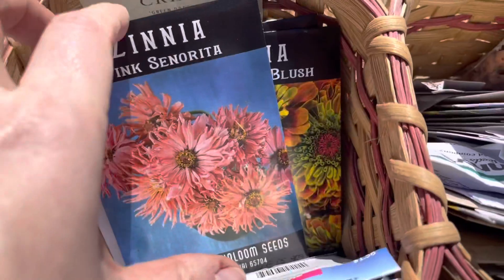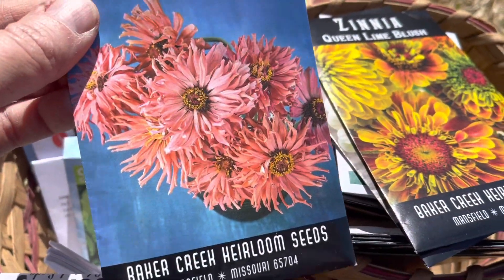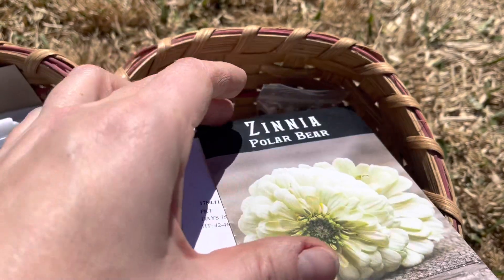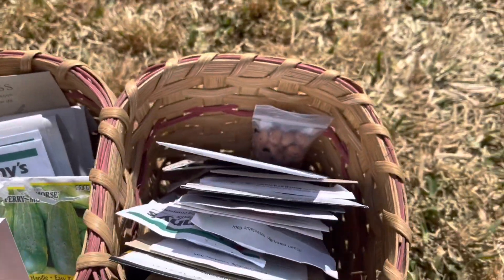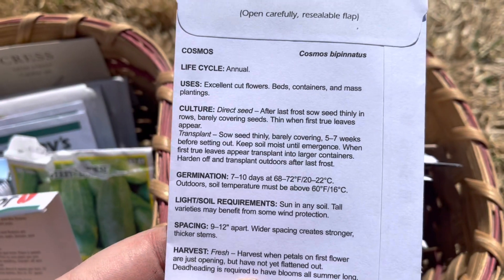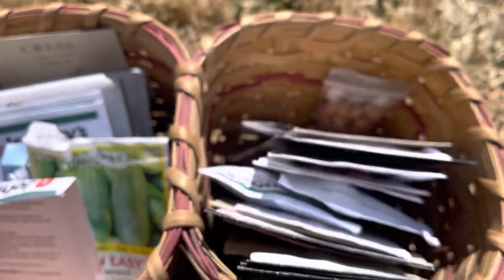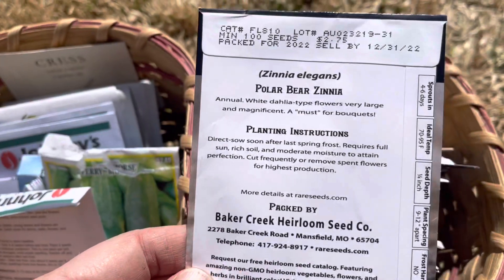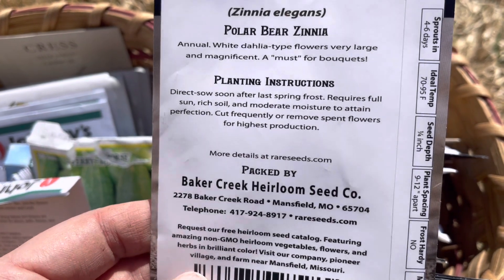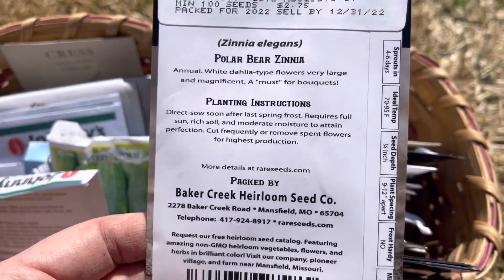I'm also going to go ahead and direct sow zinnias and cosmos today. I'm going to do the Pink Senorita zinnia, the Queen Lime Blush zinnia, the Polar Bear zinnia, and the Double Click cosmos. Basically all of these are surface sow — I usually just toss them out and then lightly water them on a daily basis to make sure the seeds stay moist. Super easy to just toss them out.